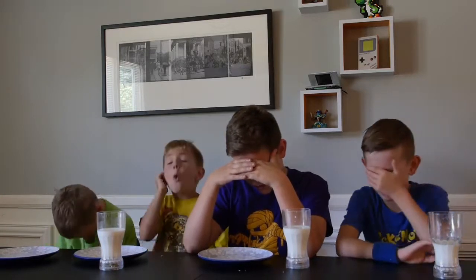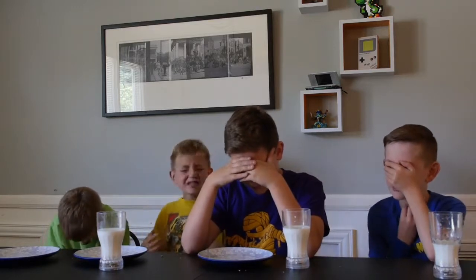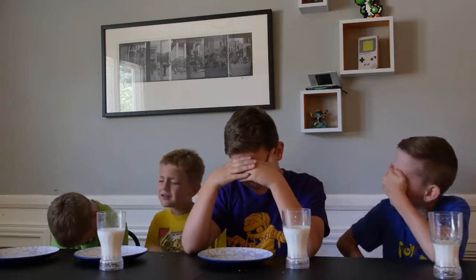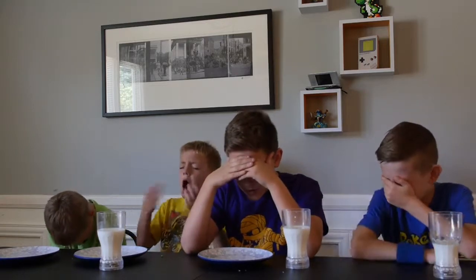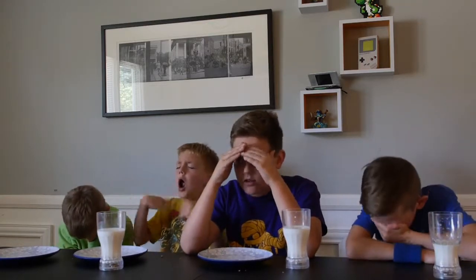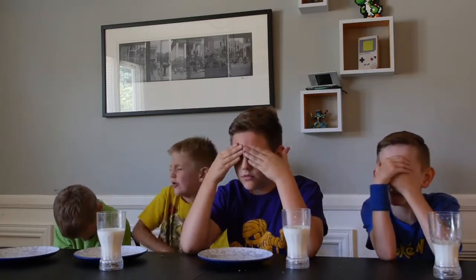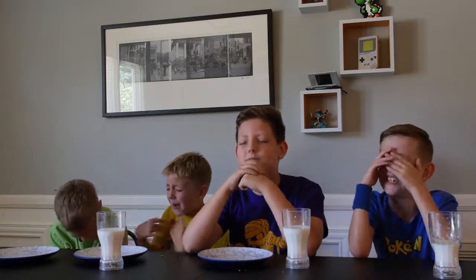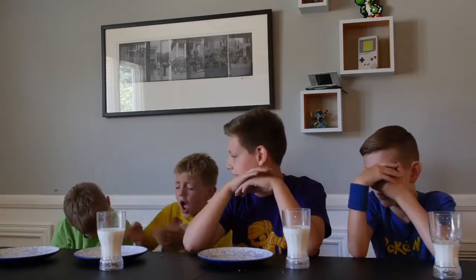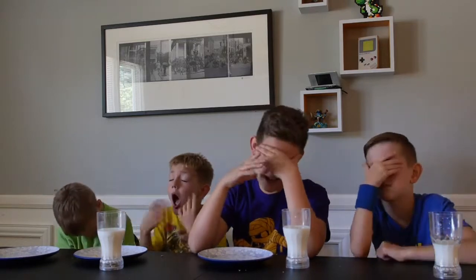Oh, but it all went down my throat. Same thing with us! It was terrible. It got all over my tongue. This is gonna be hard. I'm trying to just bite one bite and then swallow it all down. The fire's too bad! I'm drinking milk — I just got to.